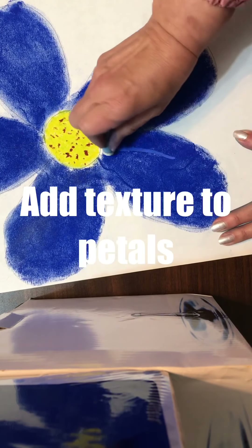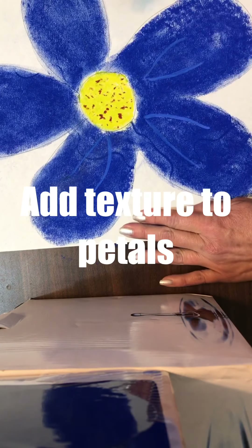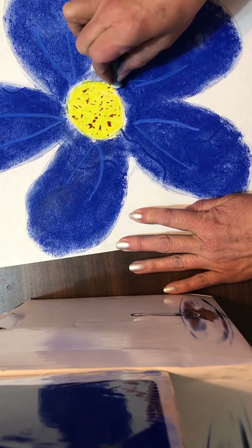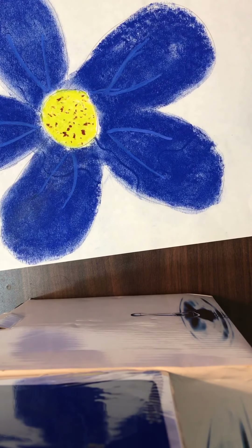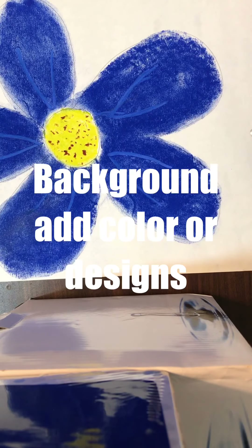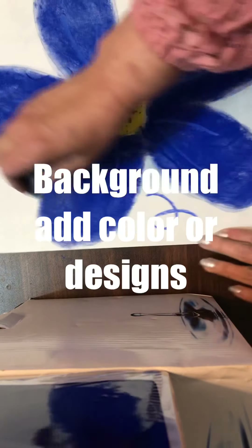Choose a lighter color to add texture to the petals. For the background, add a different color or design. I chose a design.